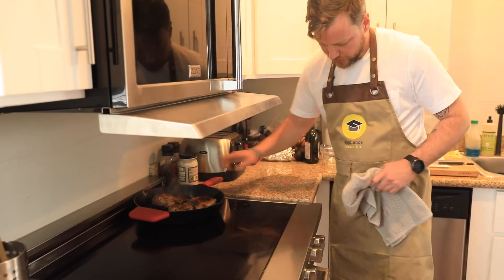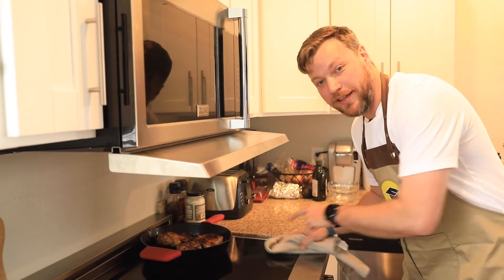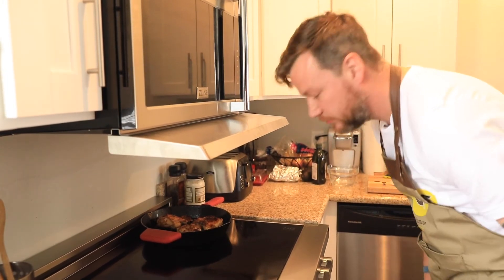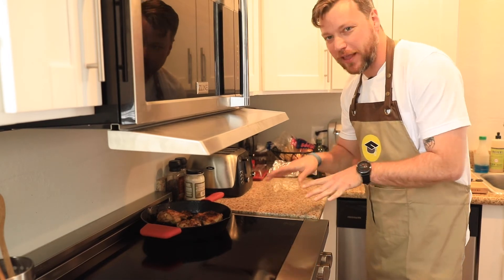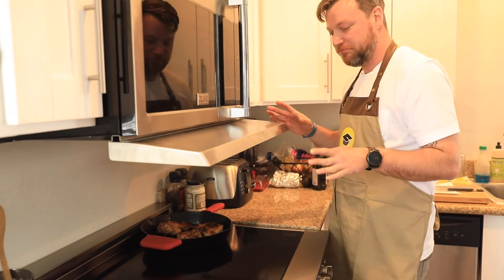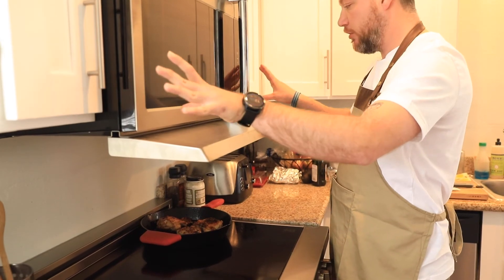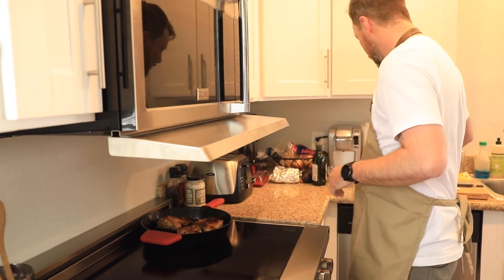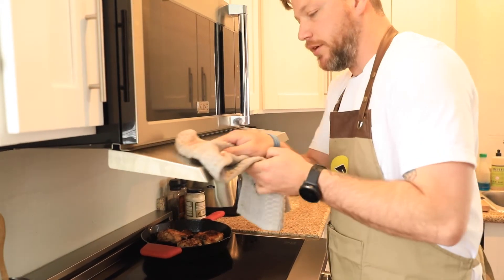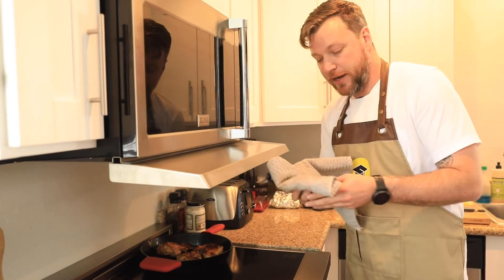Let's move the pan back. With induction it's instantly cool — I can wipe that off no problem. We'll do a deep-dive video on how induction works, but let's get back to the Microvisor. It kept my microwave up here spotless — no grease, no condensation, looks great. There is a tiny bit of condensation and grease buildup on the top of the Microvisor itself, but nothing I can't just wipe away.